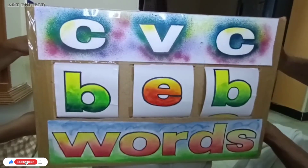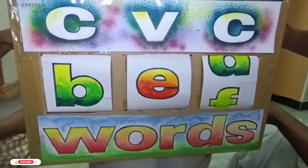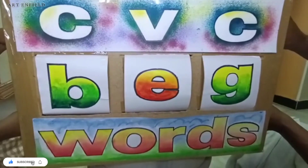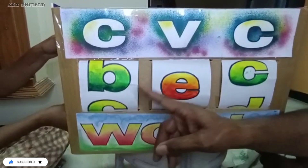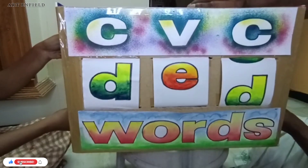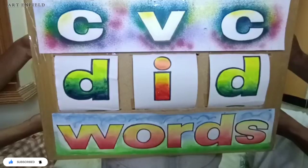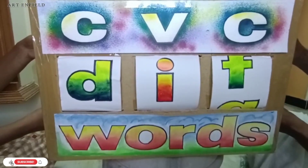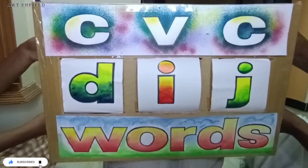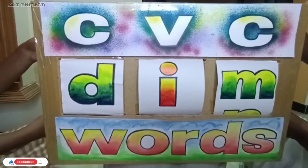We need a function. BED, BED. We need a function. Now we are going to add the vowels and we are going to add the consonants. Did, dig, dig, dig, dim, dim, dim.